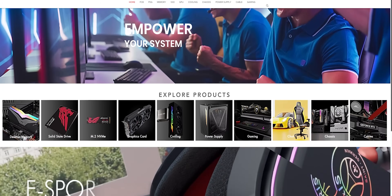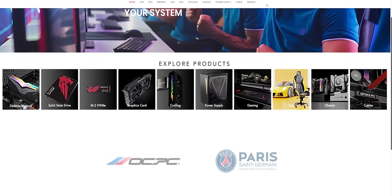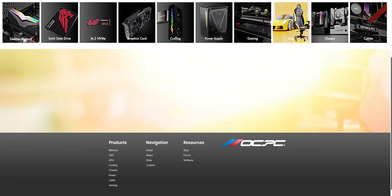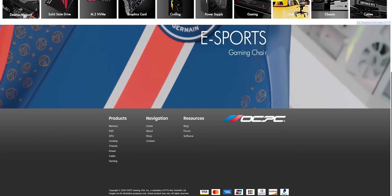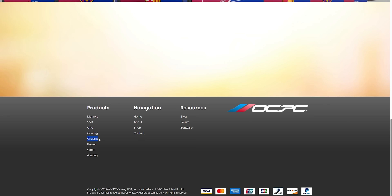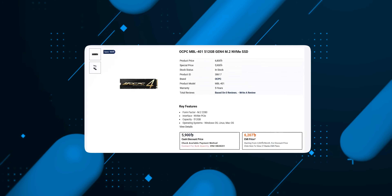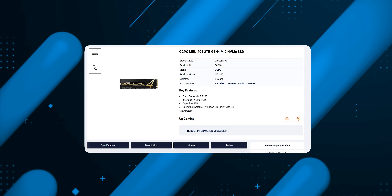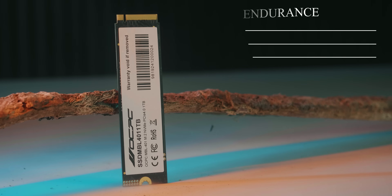OCPC has been in the computer market working with GPU, RAM, SSD, and consumer products, and is also an American registered company. There are three variants: 500GB, 1TB, and 2TB. The 500GB is priced at 5,800, 1TB is 8,800, and 2TB is 6,200. The warranty is 5 years.